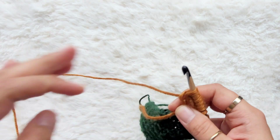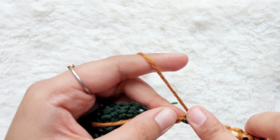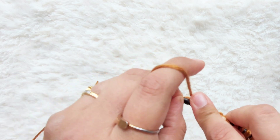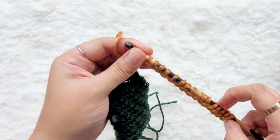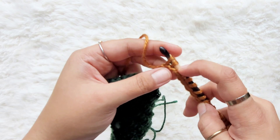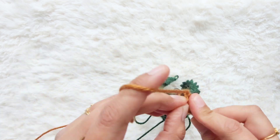We're at the second-to-last stitch, so I'm going to work into that. Let me count: one, two, three, four, five, six, seven, eight, nine, ten, eleven, twelve, thirteen, fourteen, fifteen, sixteen, seventeen, eighteen — I do need to go into one more stitch here.